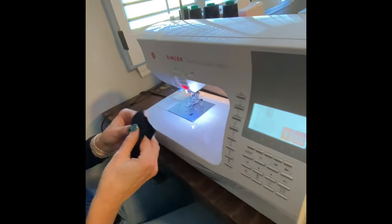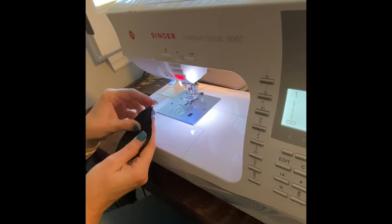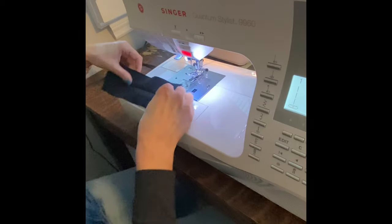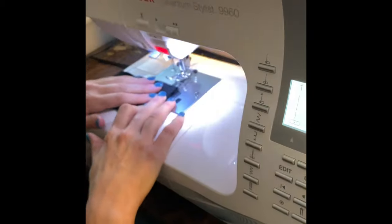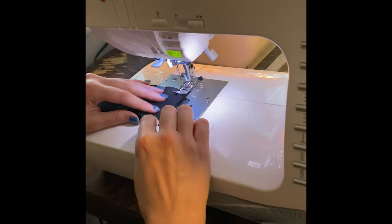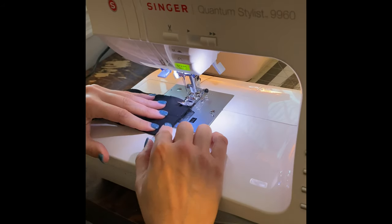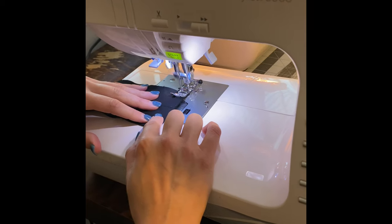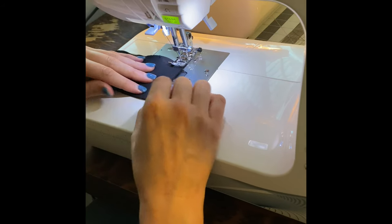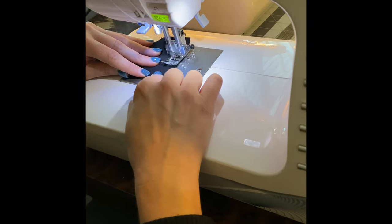I'm going to make a loop with this rectangle by putting it right sides together. This fabric doesn't really have a crazy right or wrong side, but if yours does, pay attention and keep those right sides together. I'll do a stitch at a quarter inch, right up against the foot. This is a stretch fabric, so I don't usually use a regular straight stitch, but in this case it's perfectly fine.